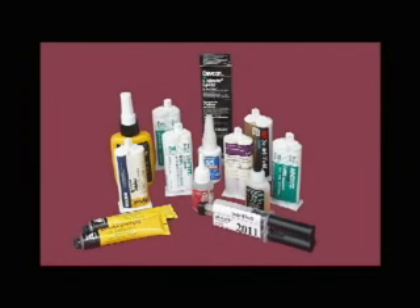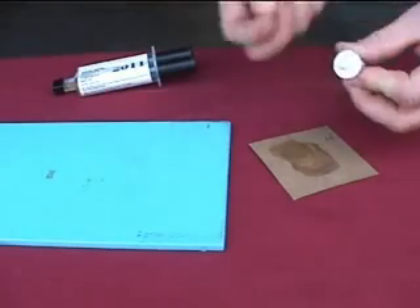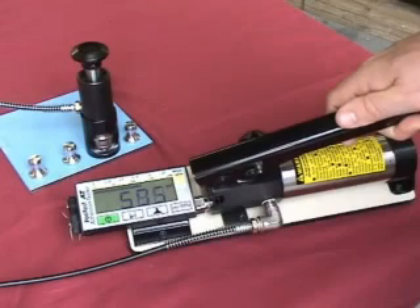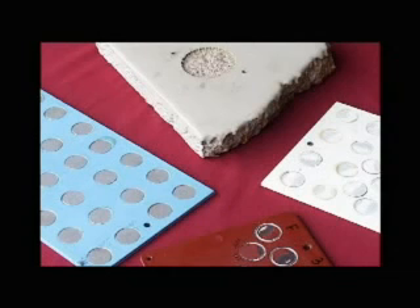To conclude, the pull-off adhesion testing process is made up of several critical steps. These include the selection of an appropriate adhesive, preparation of the dollies and coatings, adhering the dolly to the coating, the dolly pull-off process, and the final analysis of test results.